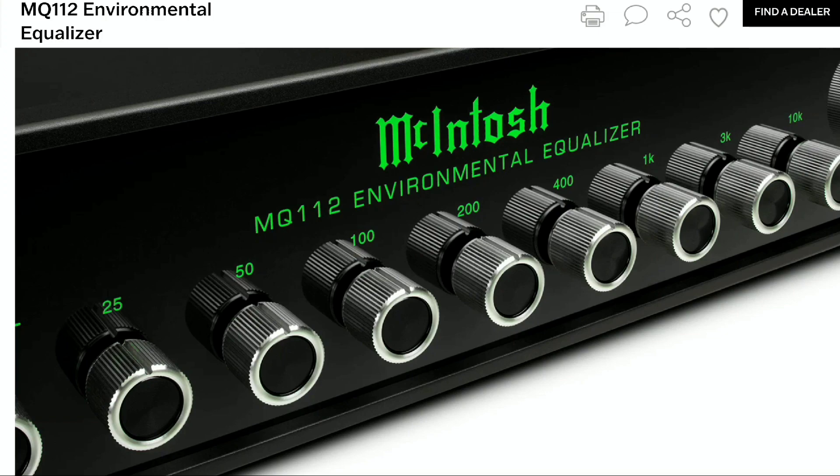The MQ112 enables you to fine-tune the mix as well as the balance of frequency to craft the ideal sonic profile for any listening space.